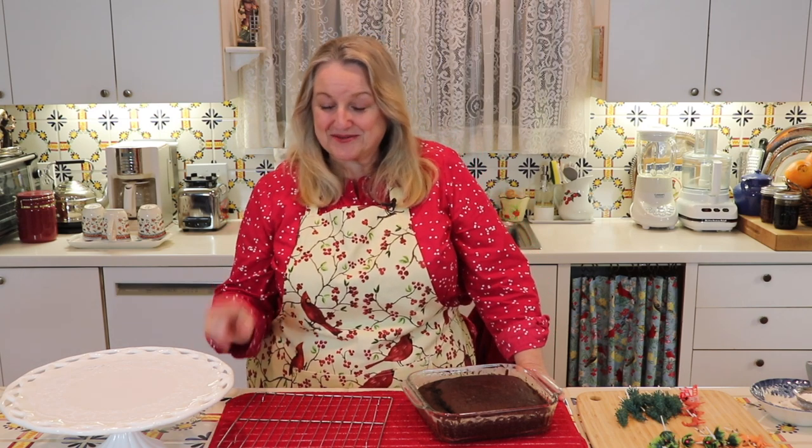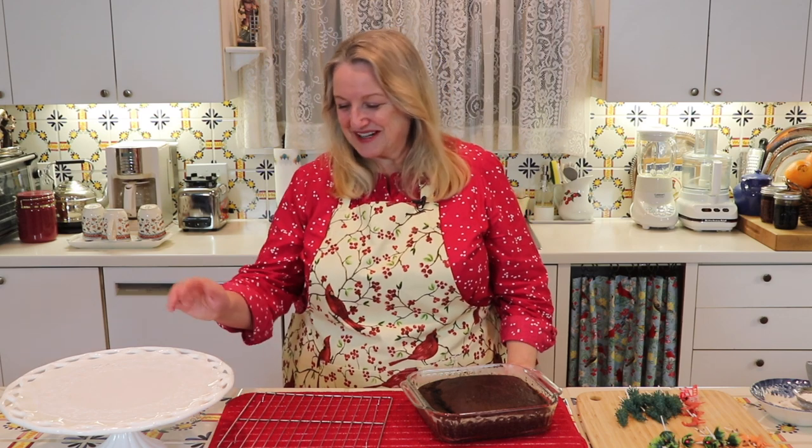I've got a nice cake plate here — once it's cooled we'll put it on there. This actually belonged to my mom. Some of you may remember the green stamps we used to get when shopping at the grocery store — my mother would collect them and turn them in at the green stamp store. This cake plate was one of the things she picked out and I remember going with her, so it has a nice memory.